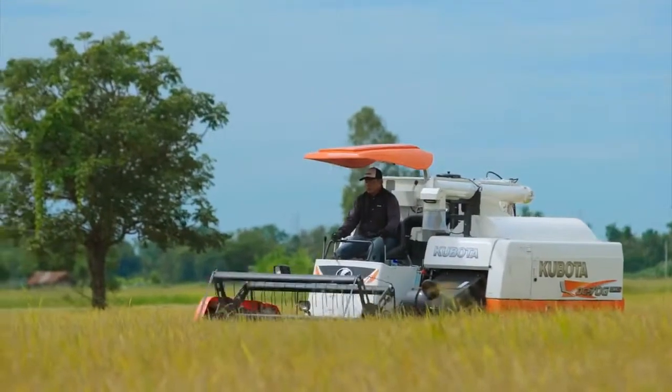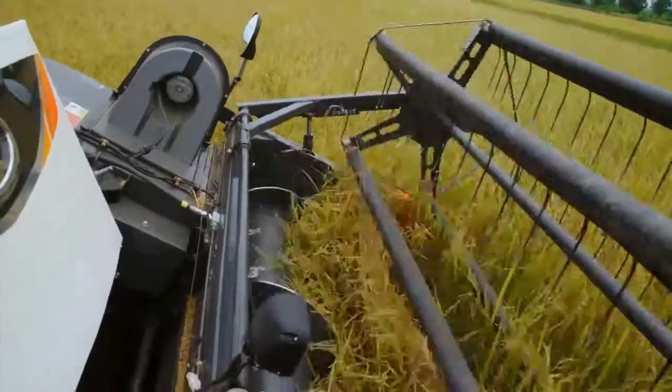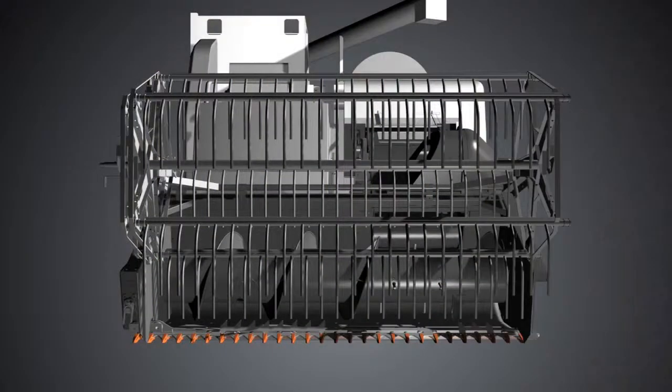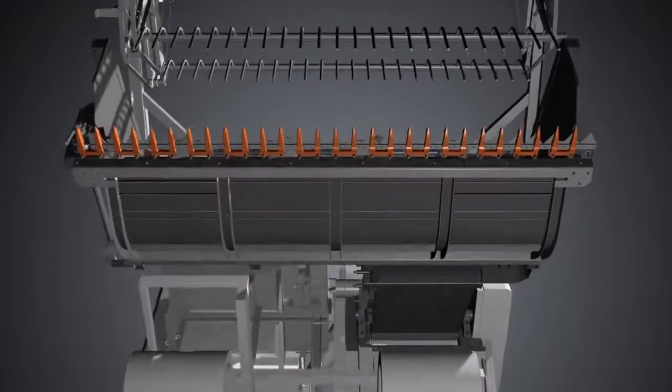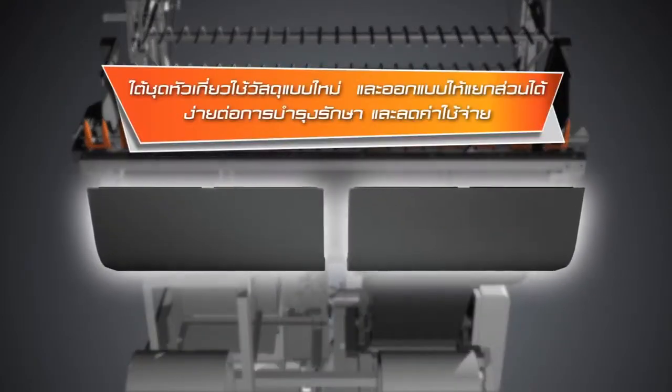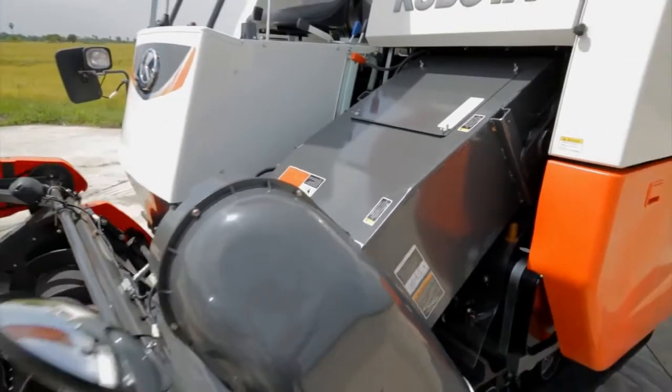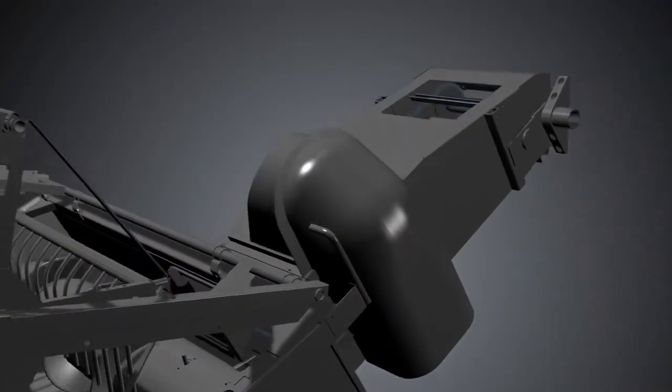The DC70G Plus will strengthen the right-hand side of the vehicle with a new product. The new product will be used alongside updated components and new features.